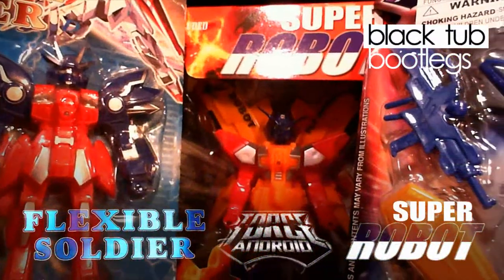Hi everybody, welcome to another episode of Black Tub Bootlegs. Today's review: Flexible Soldier, Force Android, Super Robot.